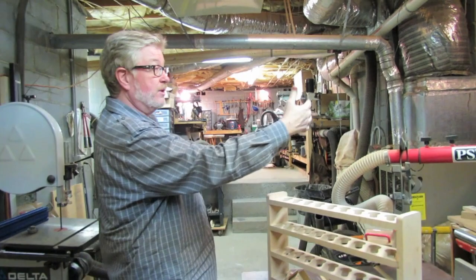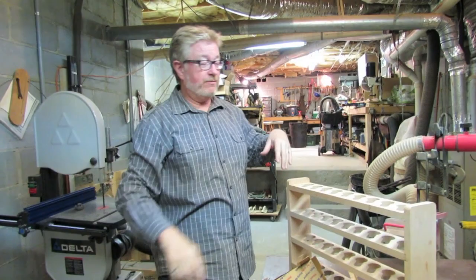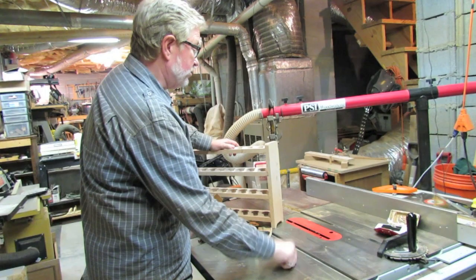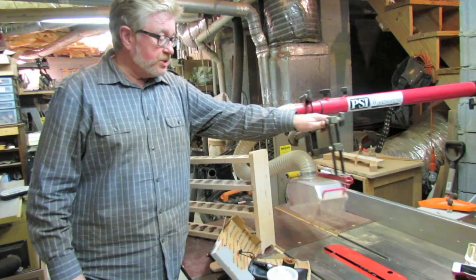First of all, this is the basement of our home — one half of the basement. I've got another half over there that's nothing but boxes and storage. In my shop, this right here would be the central point of any shop — the table saw, a nice Delta table saw. I've got the hood right here for dust collection and safety that I use all the time.